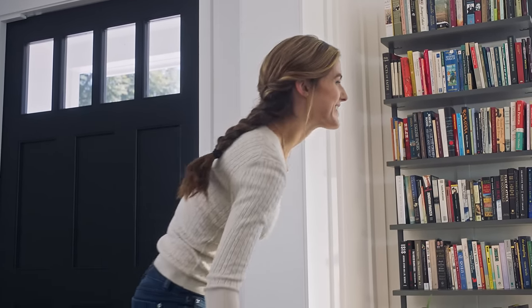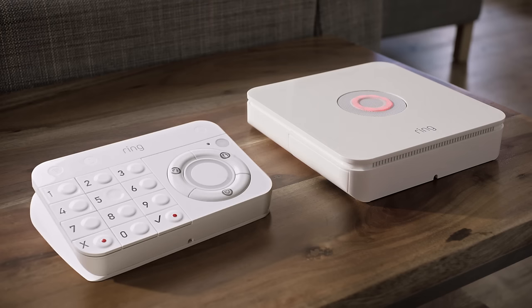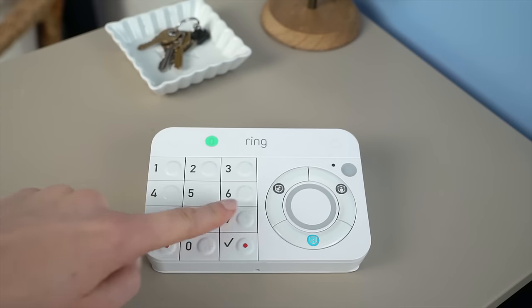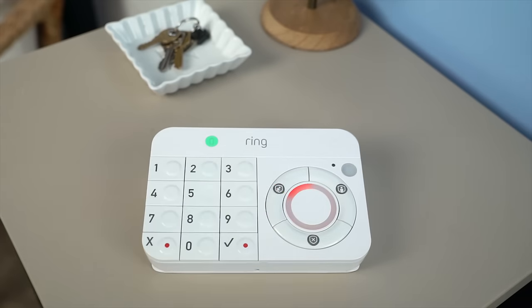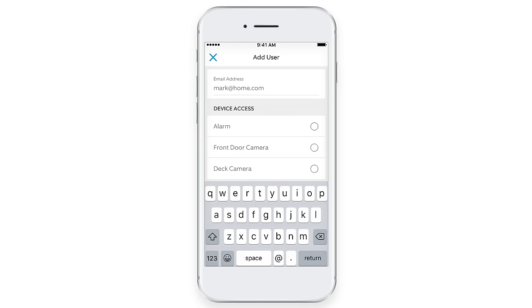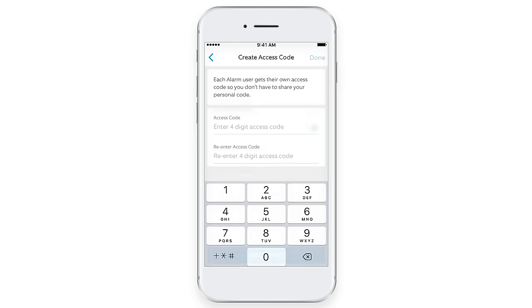You can change your security mode from the Ring app or keypad. To change modes using the app, open the dashboard, then tap the new mode. To change modes on the keypad, enter your four-digit access code, then choose the new mode. As an owner, you can add shared users and assign each of them unique four-digit access codes.